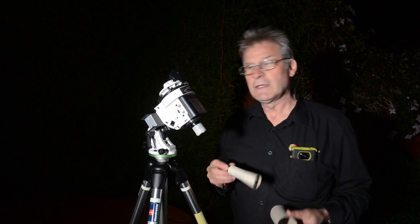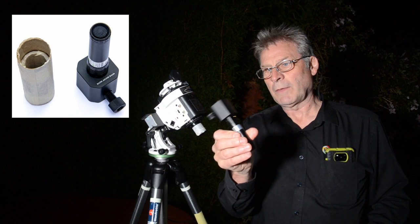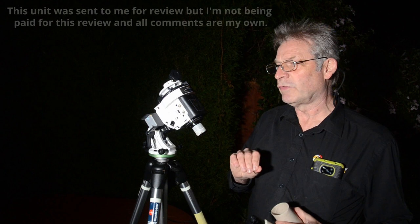Hi folks, Glen here from Digital Photography Courses. So this is the story about how one of these, a Commonwealth Garden blue roll, became one of these, which is a quick polar finder for the Skywatcher Star Adventure.